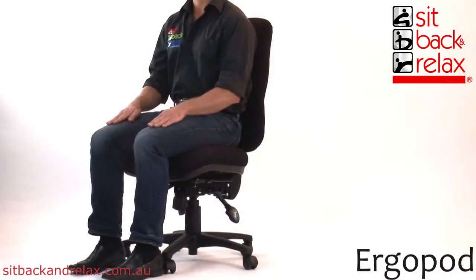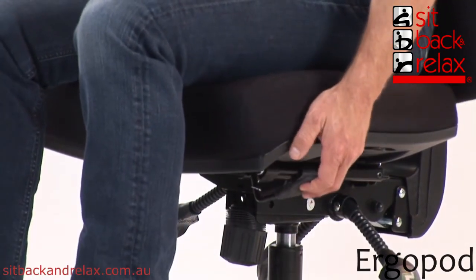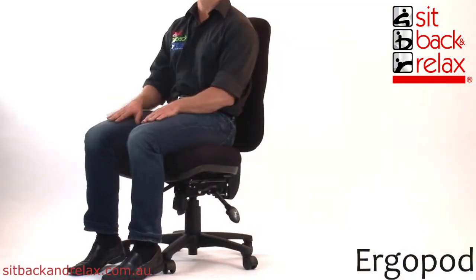Your chair may be fitted with an optional seat slide lever, located front left. To operate, raise the lever to slide the seat forward or back to the desired seat depth. Release the lever to lock the seat in place.